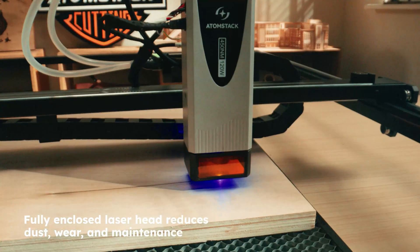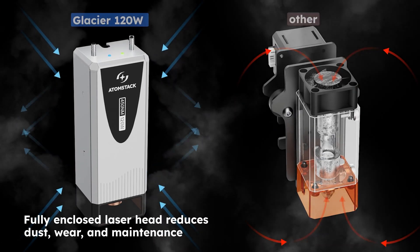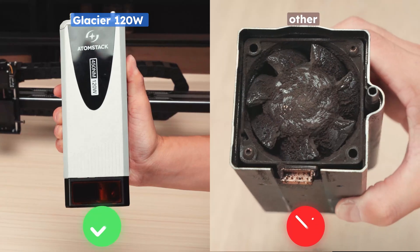Worried about cleaning during long sessions? The fully enclosed laser head blocks smoke and dust, keeping efficiency high and output stable.